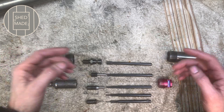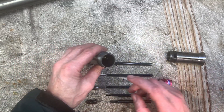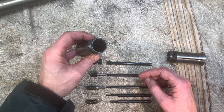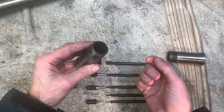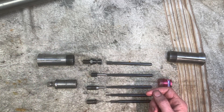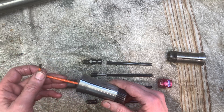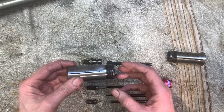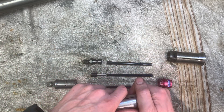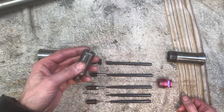These are your 5C collets that fit into that draw bar. Some are threaded externally and internally, some are smooth internally. If you want to stop the work from going too far in and want to set it so that each piece of work sets the same length each time, then you use a stop — and with the smooth bore you're going to use this hard inch stop.